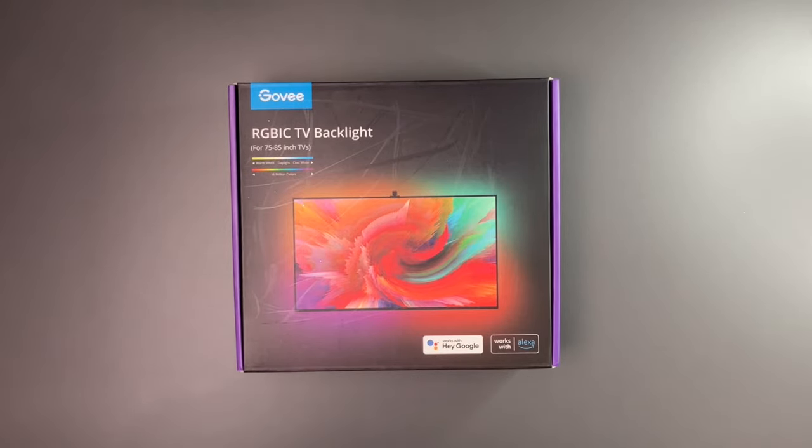Hey there guys, welcome back to another video. In today's video, we're going to take a look at the RGBIC TV backlight from Govee.